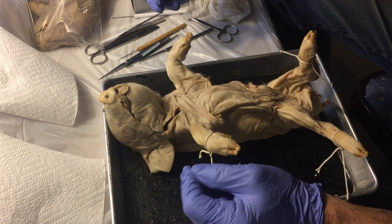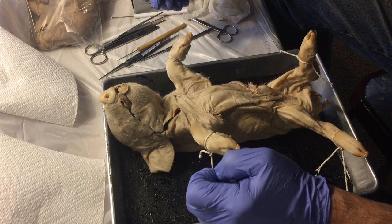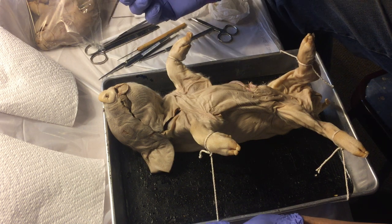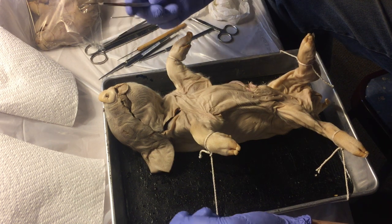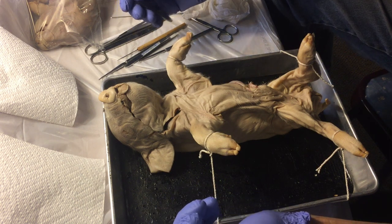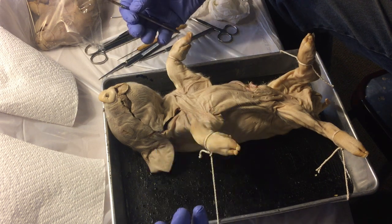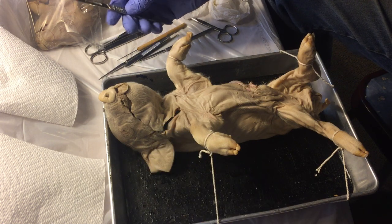Welcome to human biology class. We're in the basement with Becky doing a fetal pig dissection as promised. We're filming on an iPhone and Beck's going to zoom in and out. The idea here is to give you a general idea of how the human body is put together. We're using a pig model because pigs are fairly close to that.